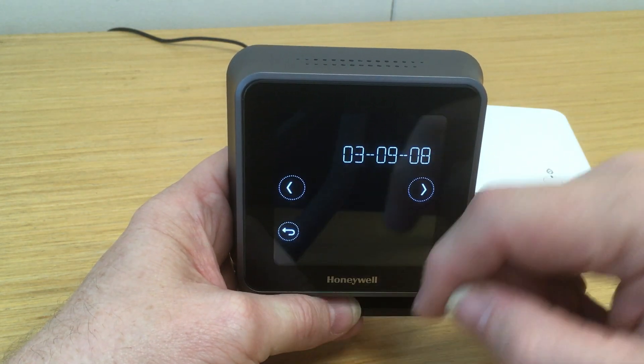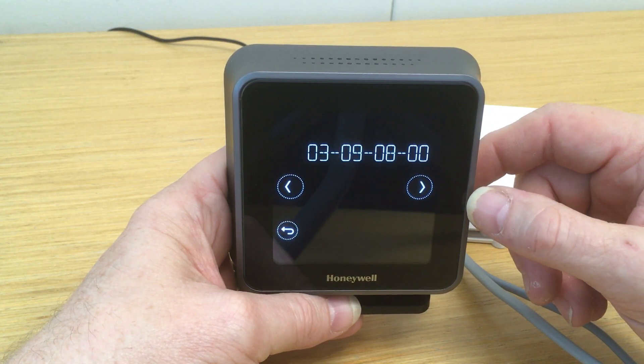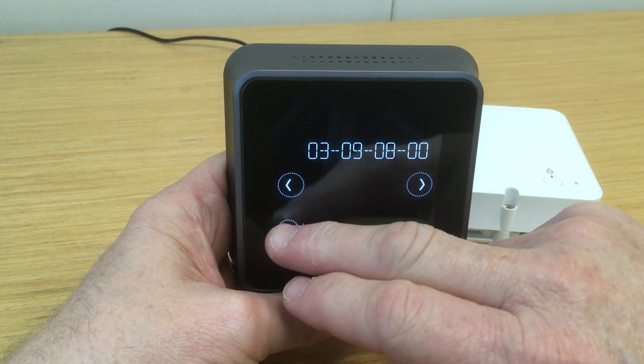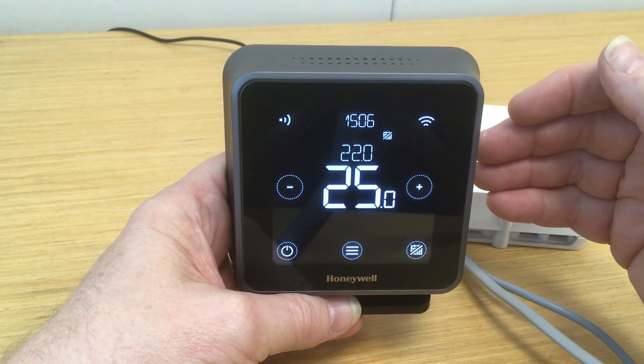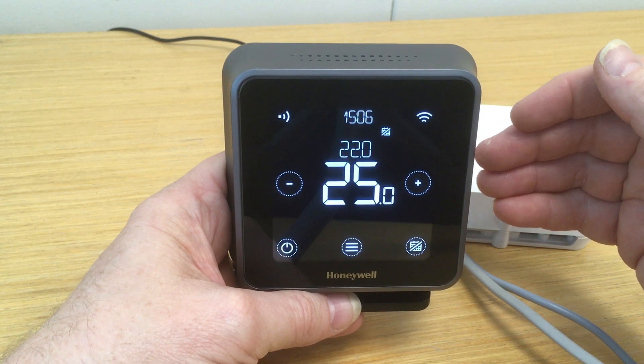So this device is good to go. If your particular device doesn't have the correct level of firmware, then please contact Honeywell Technical Support who will be able to assist you in getting the device to the correct level. So we'll come back out of that now. The next thing we'll do is look at some of the open-term data and features that you can enable on the device.